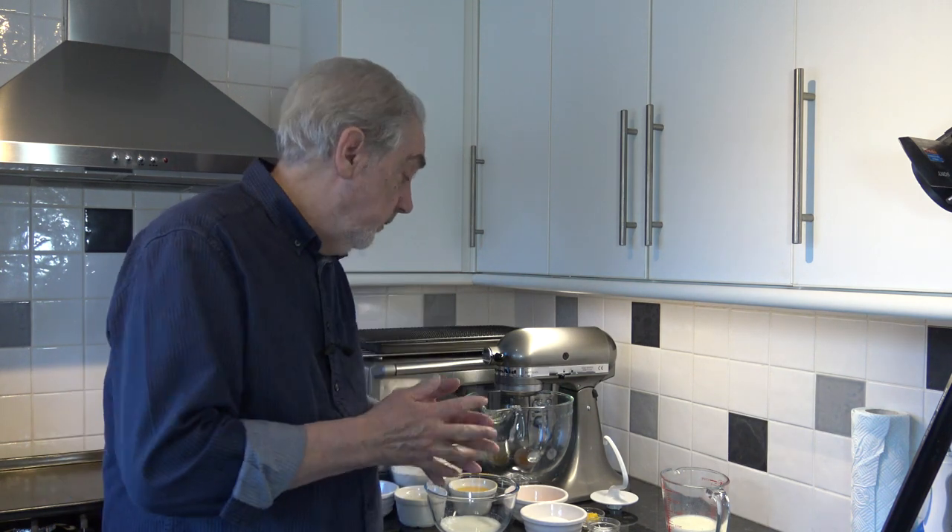Well hello everybody and welcome to Geoff's baking blog. Today I'm going to make a Czech Easter bread called Mazanets. I'm making it a couple of months before Easter, in February/March, so that people who might want to make it can see the video in time and get the ingredients together. It's eaten in the Czech Republic and Slovakia, and in fact variations of the same thing are found throughout Eastern Europe.